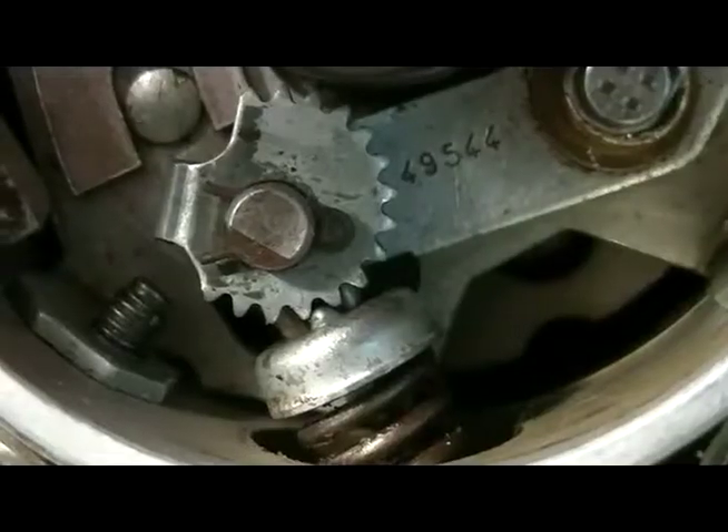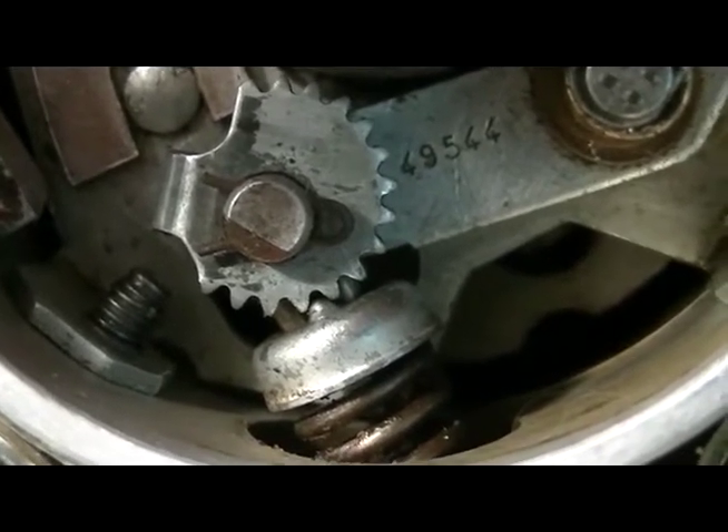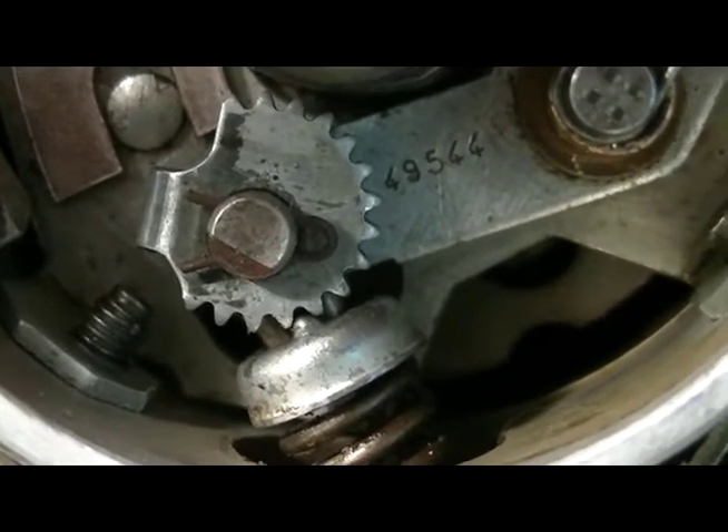Take out the rotor. Before we do anything, we have to take note of where the little pin fits into that cog. As you can see, it's on the fourth space.